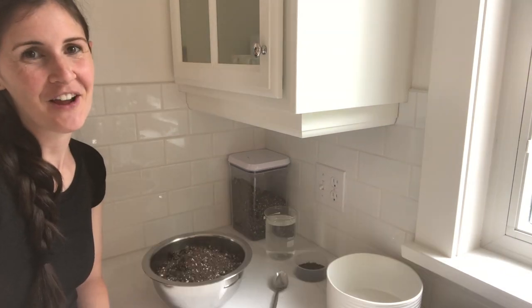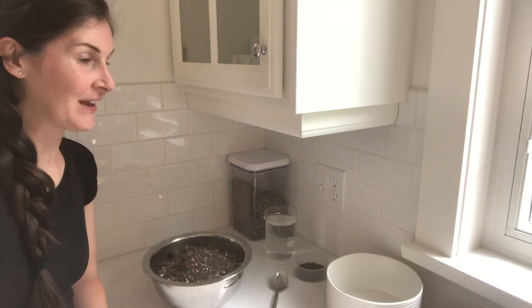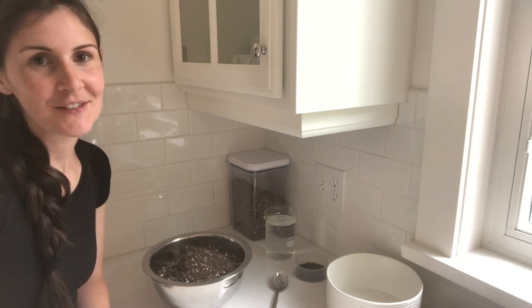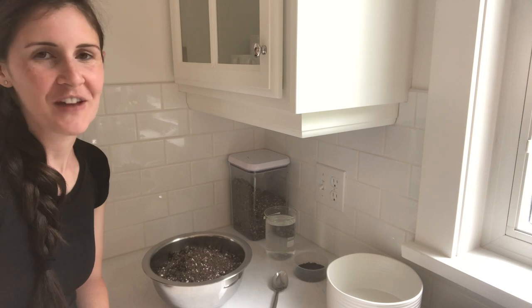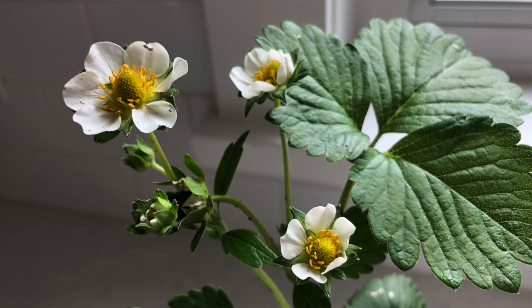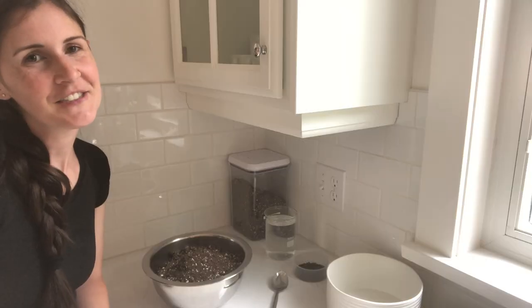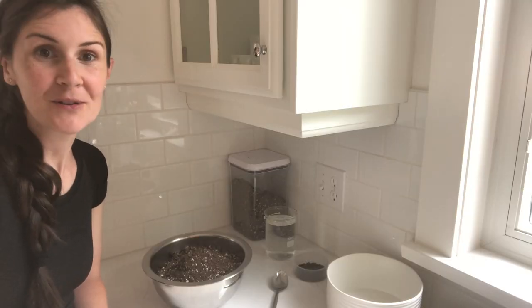Hello, it's Mary Jane here from Home for the Harvest, and today I'm talking about growing strawberries indoors. They're one of the easiest fruits to grow indoors. It's a fun project — something you can do with kids in winter when there's snow out in the garden. It's just a really fun indoor edible gardening project.